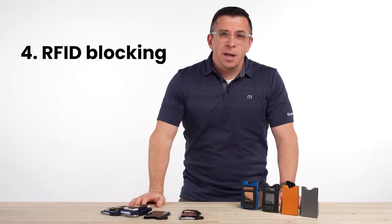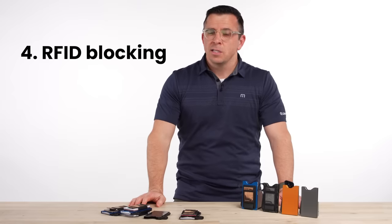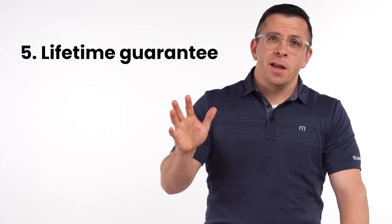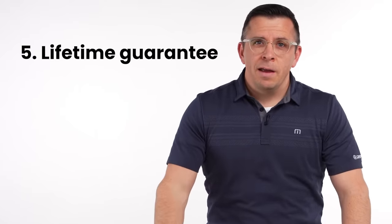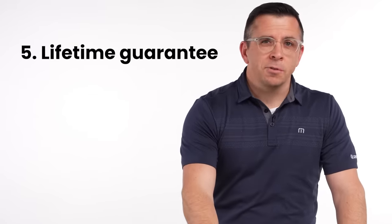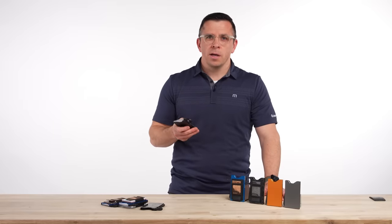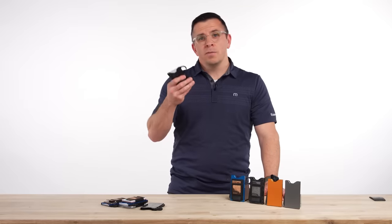Number four, the anodized aluminum version of the wallet is RFID blocking, which adds a nice layer of protection. And number five, really important — everything that we make at Grip6 is lifetime guaranteed and made in the United States, and the wallet is no exception. These things last for decades. We make and source them in the United States and they're amazing — give them a try today.